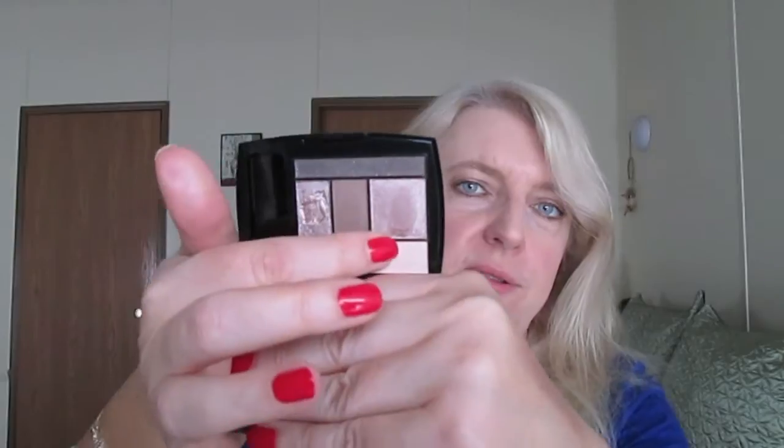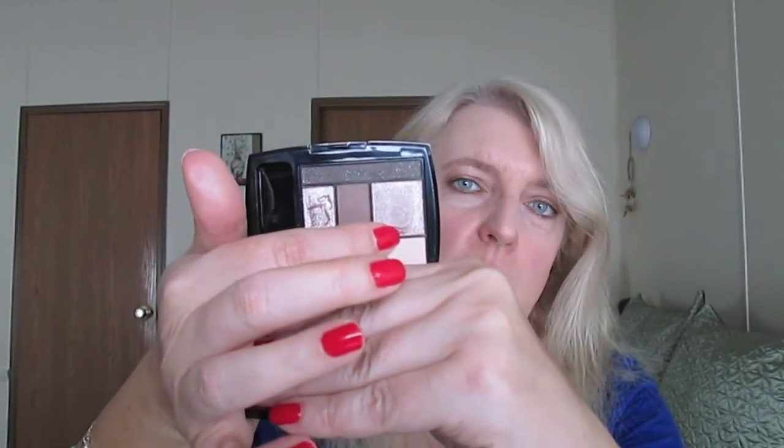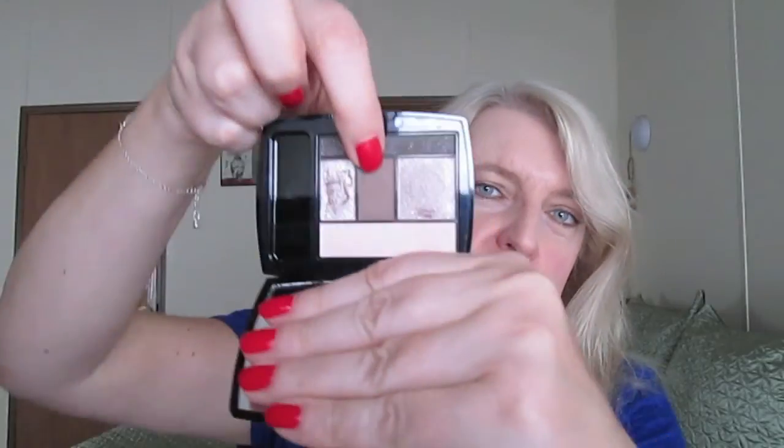Then you get this shadow right here, which is the one that would go on your lids — that's the way I applied it anyway. And it's just a beautiful shimmery taupe. It's just the right amount of shimmer — it's not over the top. It goes on very silky and smooth. I really like it.